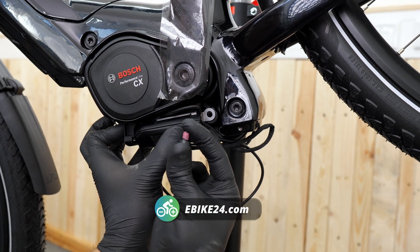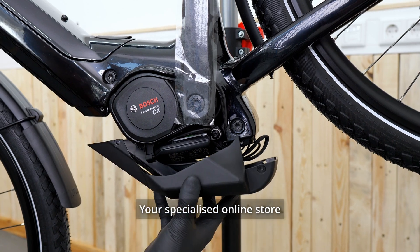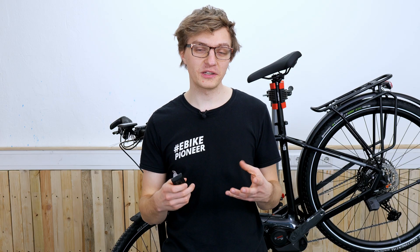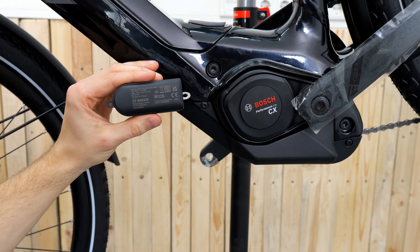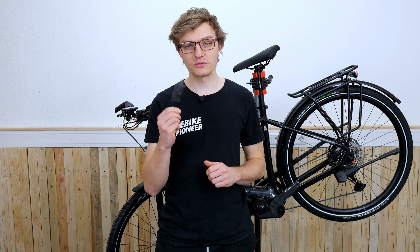The Bosch Connect Module is the simplest and smartest solution to equip your e-bike with an additional GPS tracker. In this video I will show you how to do this on the Bosch Performance Line 5th generation. With the current prices of some electric bikes, security is absolutely relevant. In the digital age we want to equip our e-bikes with GPS to provide additional security and always have peace of mind knowing where our e-bike is. With the Connect Module, Bosch offers exactly the right service — a small GPS tracker that keeps you informed about the location of your e-bike at all times.